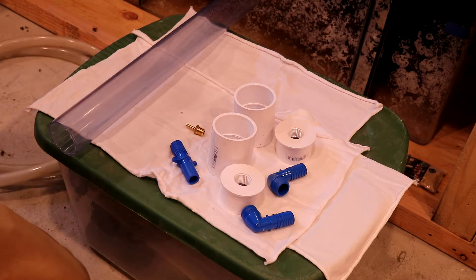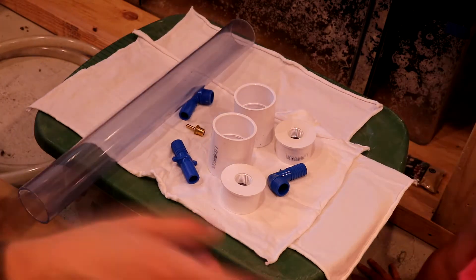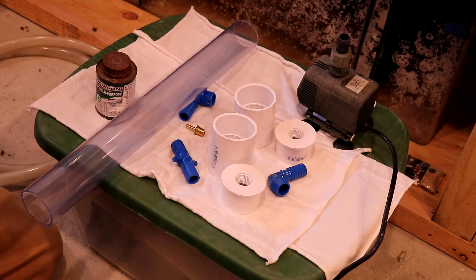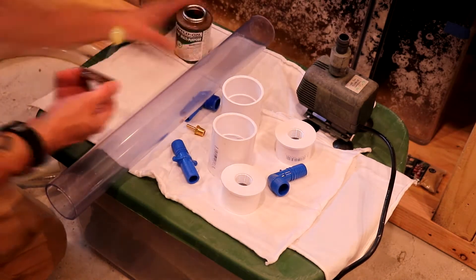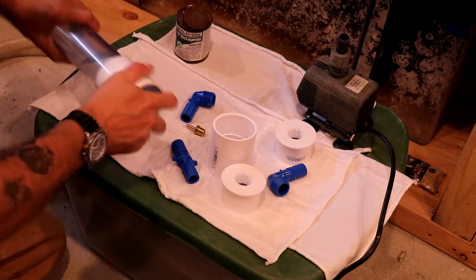Hello internet! Today we're building a CO2 reactor out of clear PVC sent to us by Eddie Katia. As you can see, we've got the parts laid out on the table and we're ready to get at it. We're using 790 multi-purpose clear PVC glue to put this together, so if you're going to make a clear one like this, just make sure you use clear glue.